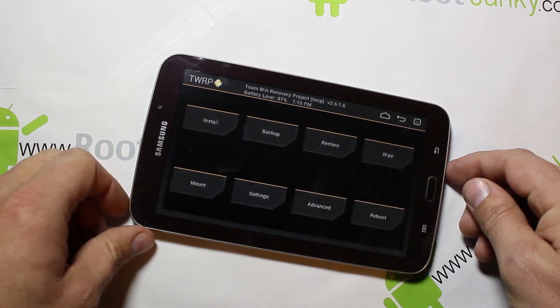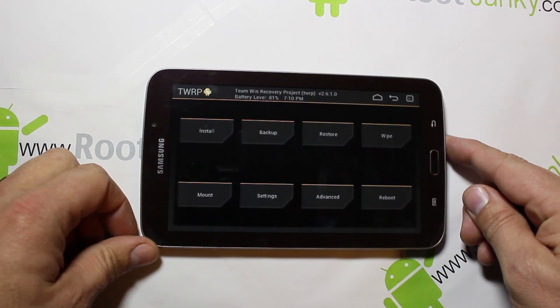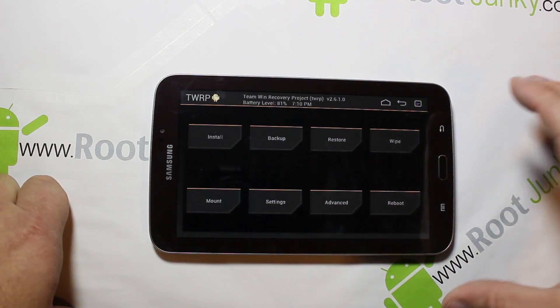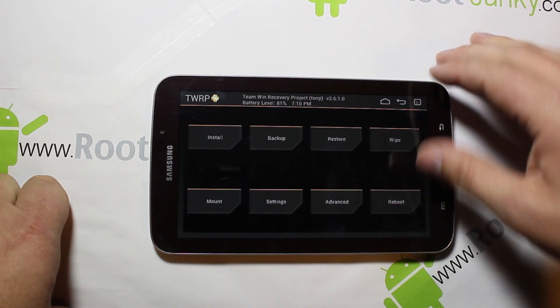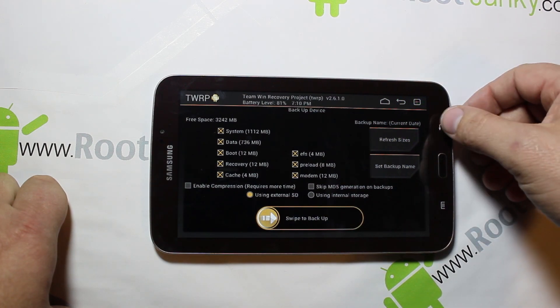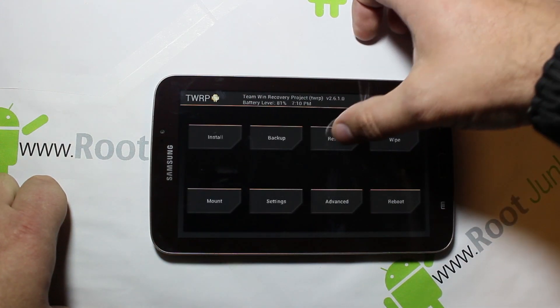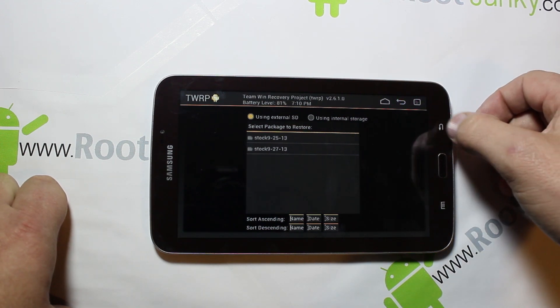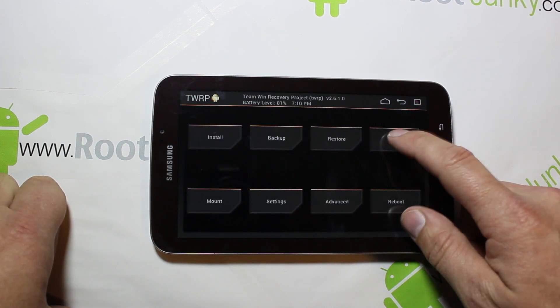Here is Team Win Recovery Project, or TWRP. We're just going to go through a couple processes here. I would recommend going ahead and doing a Nandroid backup — you'd swipe across to do that. I'm not going to do that because I have some older restore files I can restore to if I need to, so I'm just going to go straight into wipes.